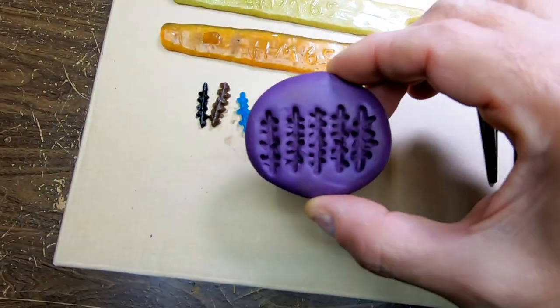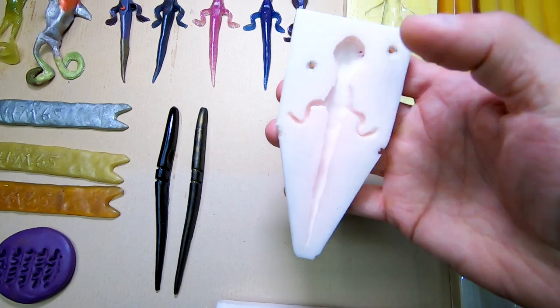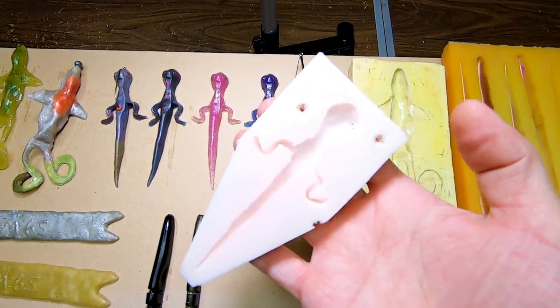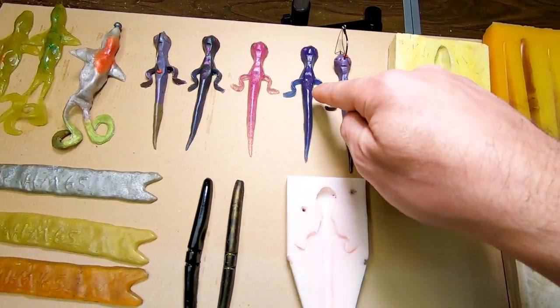This is the bug lure mold. And here you'll see this is the Lizard Pole mold — that one right there.